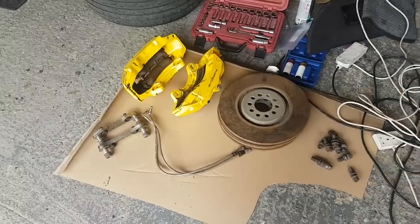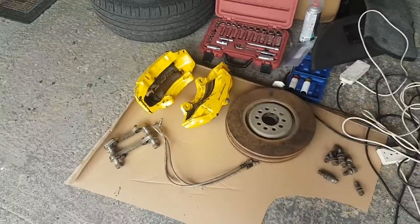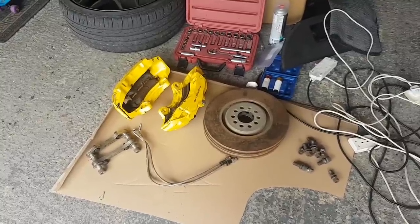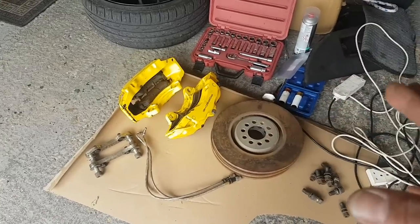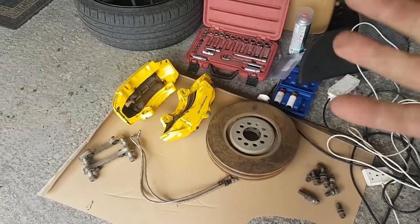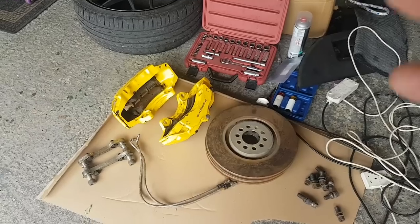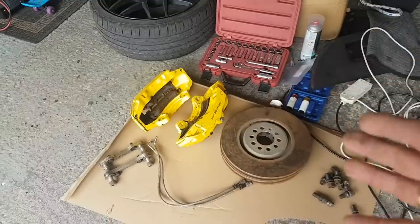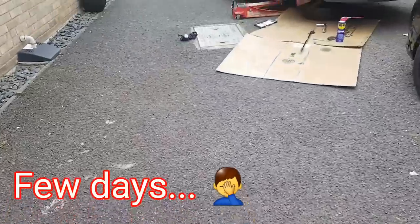What we're going to do now is install this. I'm going to see if this is a straight fitment with the brackets - it should be. The TT MK1 is based on the Golf 4 platform. I believe these were installed on the Golf 4, so it should be a straight fitment. We're going to clean everything, make sure everything is properly done, and I'm going to replace a few things like the dust plates at the back of the discs.